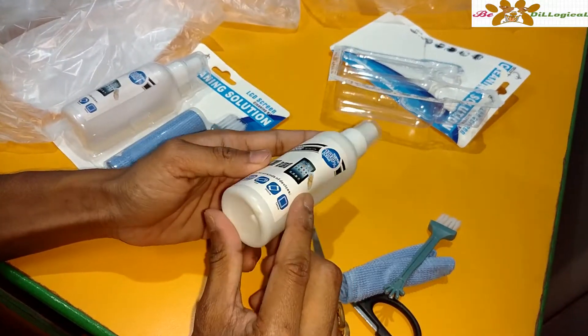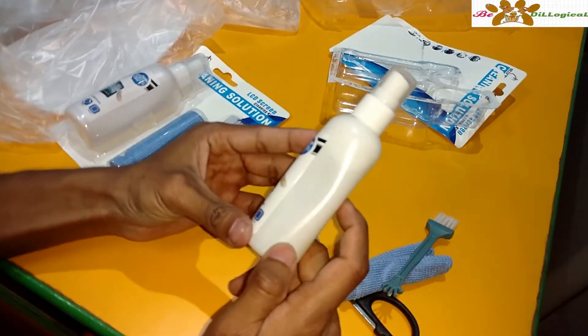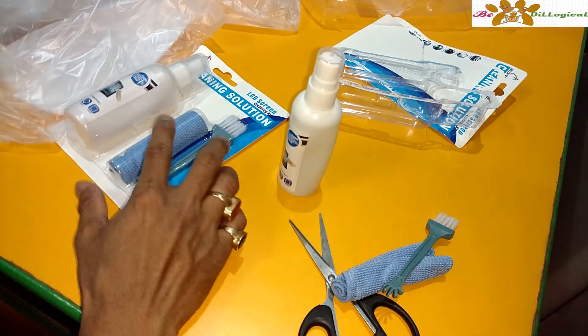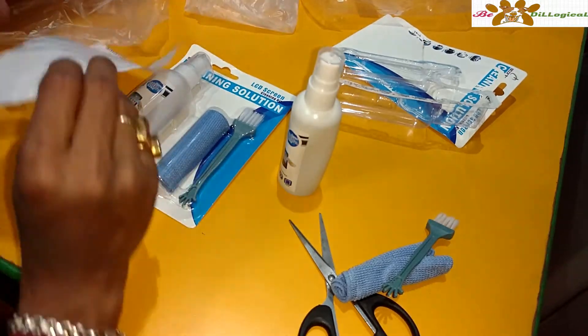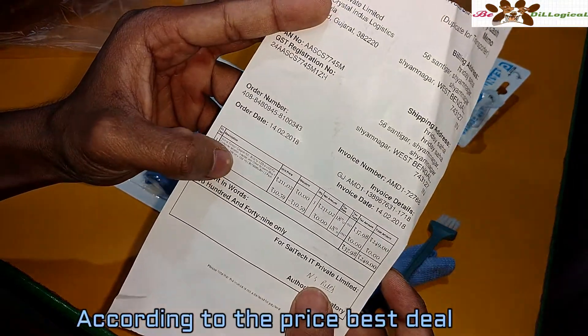Here is the screen cleaner bottle. There is nothing written about how many ml you will get, so let me check. It looks like 60 ml or 100 ml — and yes, here it says 100 ml.